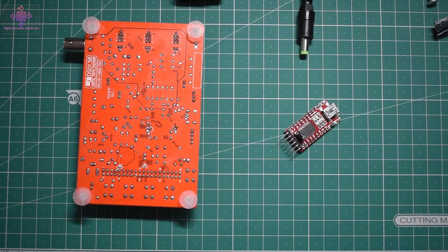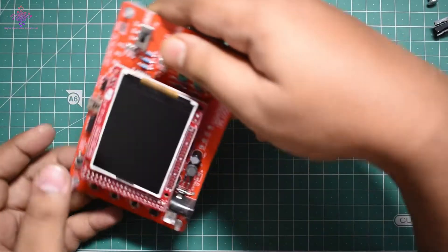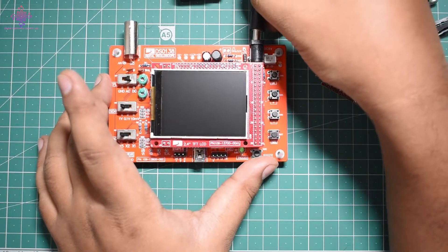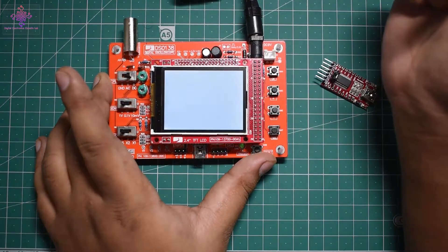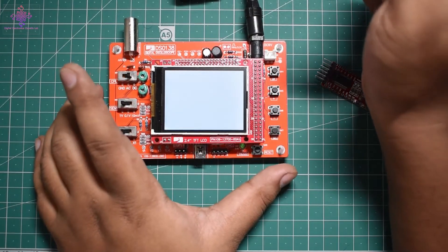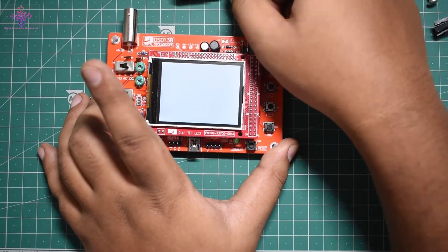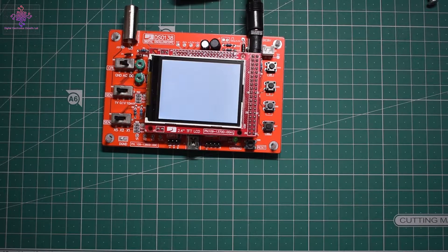I've now shorted JP1 and JP2. Powering on the device, it does not boot up normally — it shows just a white screen, which means it is in bootloader mode. Now we need to connect the RX and TX pins conversely — TX to RX and RX to TX — along with the ground pin to the oscilloscope.